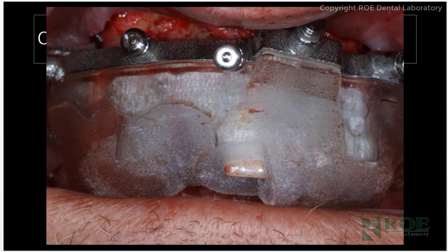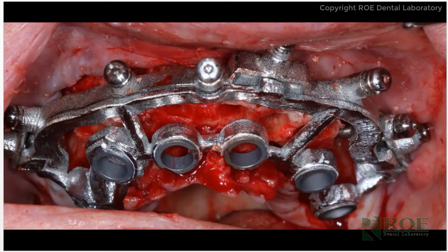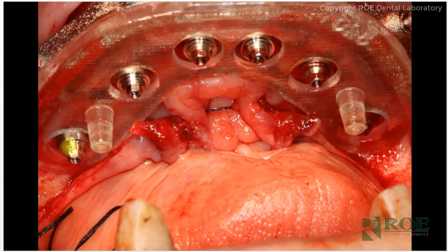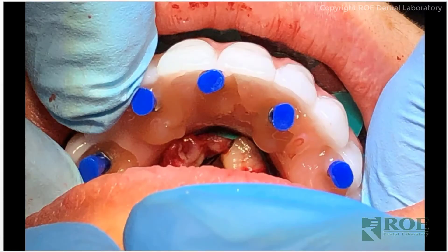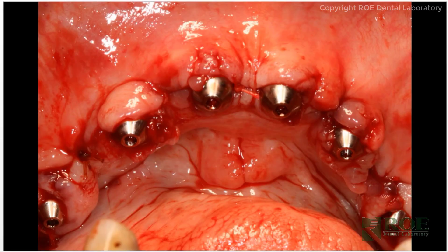The usual routine: the pin guide delivers the fixation base, which stays in the mouth during the entire surgery. The bone is reduced down to the level of the fixation base, usually with some ramping in the posterior. The osteotomy guide is placed, seated, and all the sites are drilled and the implants are placed. Then the multi-unit abutments are seated using the carrier guide, which holds onto and delivers the prosthetic. The doctor inserted all of the temporary cylinders and then louted the prosthetic to each of the temporary cylinders and removed it.